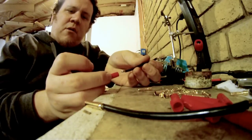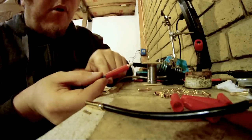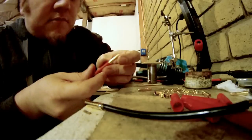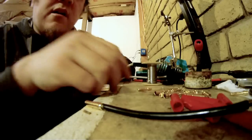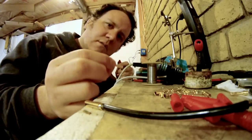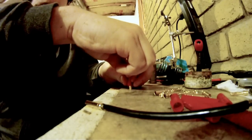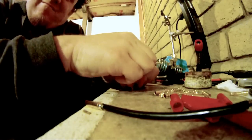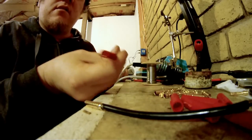Now there's kind of a trick to getting the housing on. A lot of people don't get it the first time. These housings like to go on backwards, not forwards. And when you get it up to this point, there's a little ridge hanging out right here. You'll need to push this forward past it. What I do is I take one of the male sides, stick it in here, and then press it against the table. There you go — done.